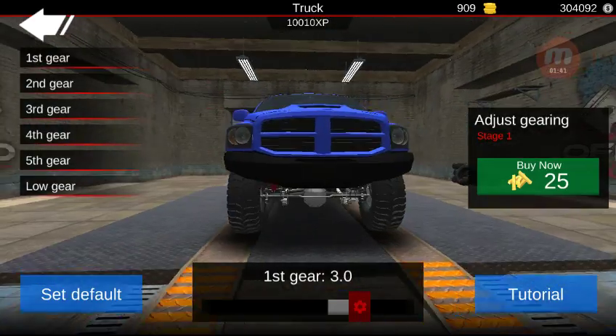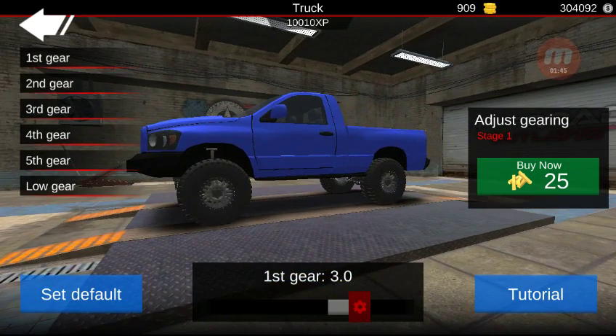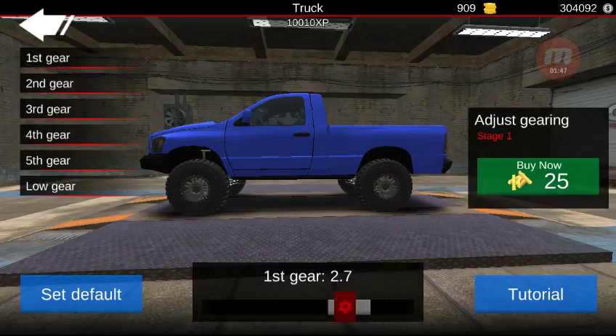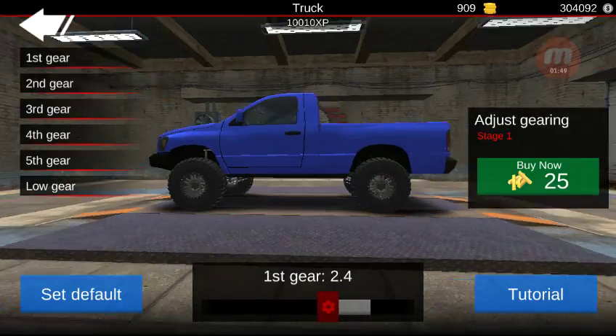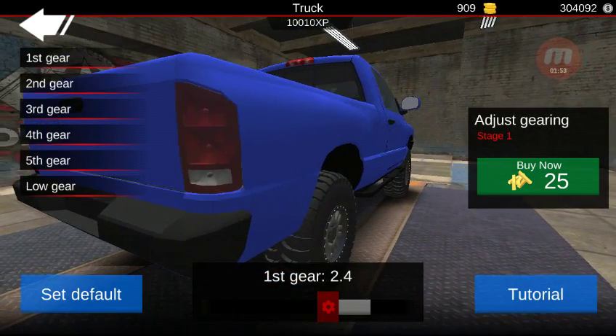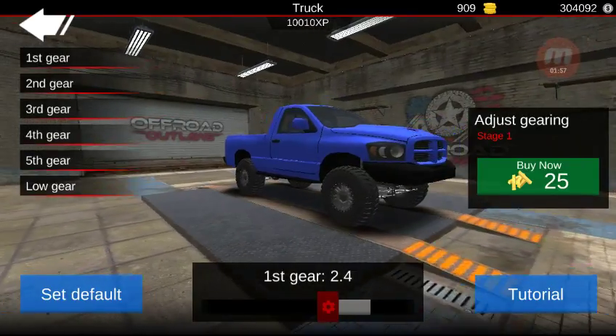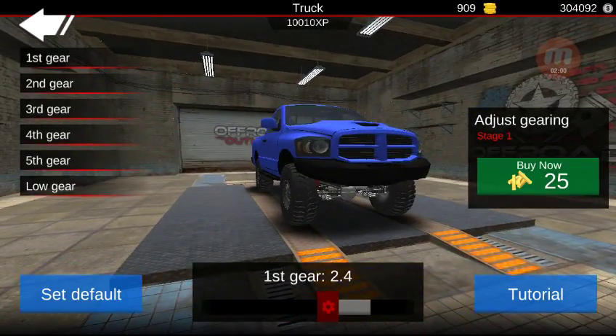Basically what that means is if you take first gear here — it shows 3.0 right now — and you pull it down to 2.4, what you're going to do is lengthen first gear. That's going to make it a longer gear, but it's going to have less overall torque in that gear, meaning you might not be able to climb something that you climbed with it set at 3.0.